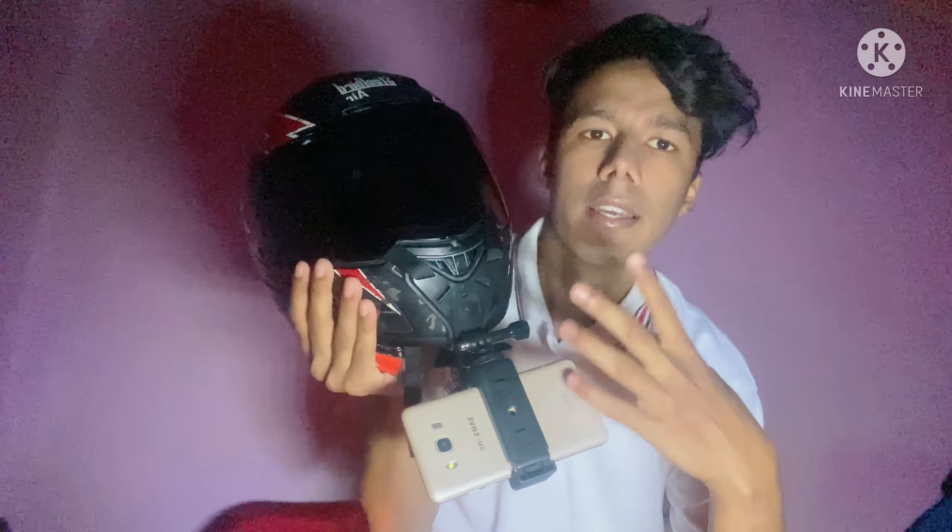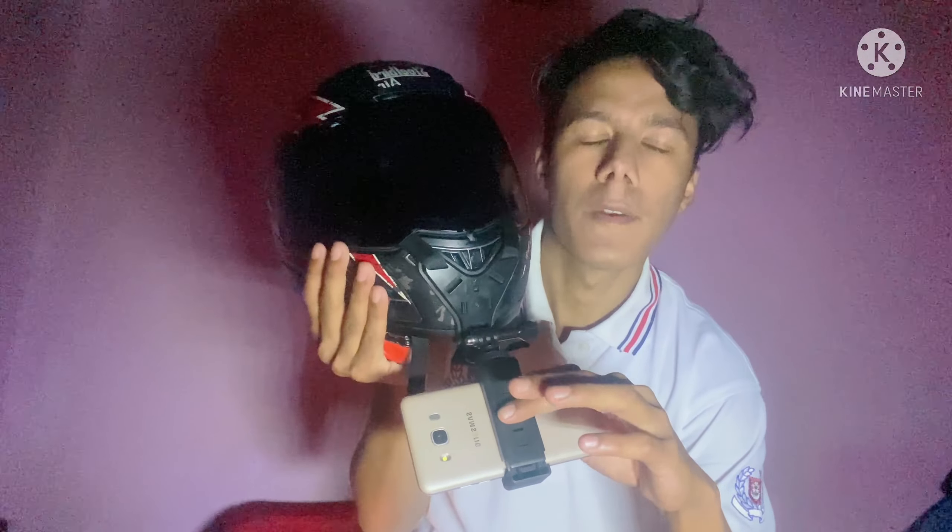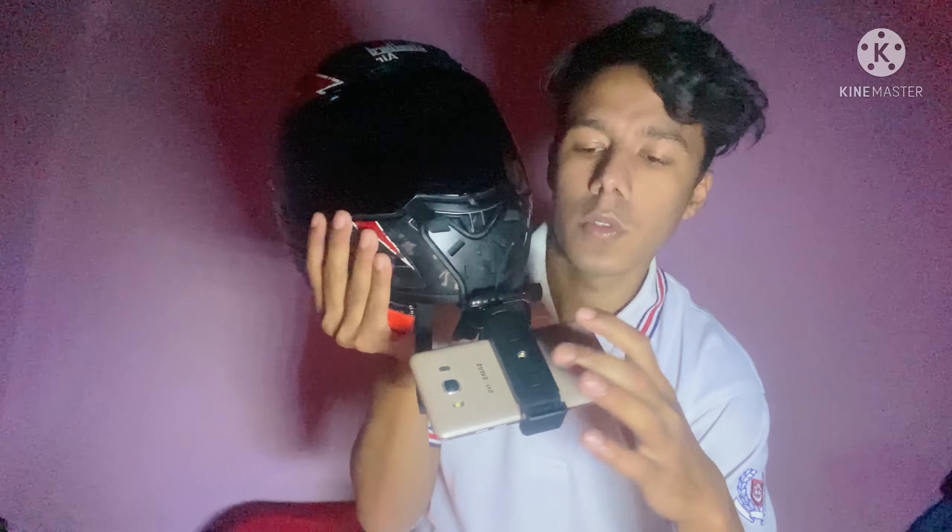We are going to go to the mobile holder. We tried to do this well but we won't be able to read the settings.